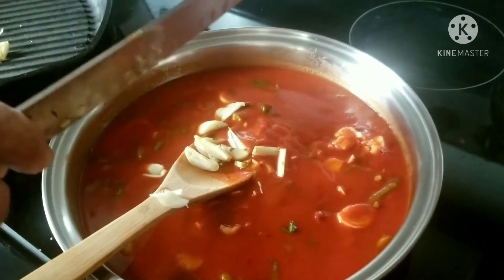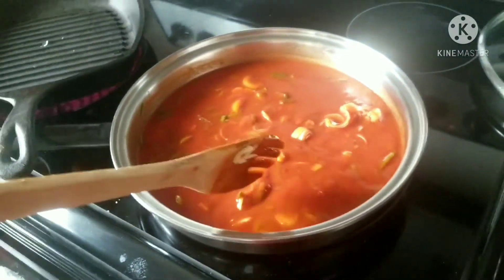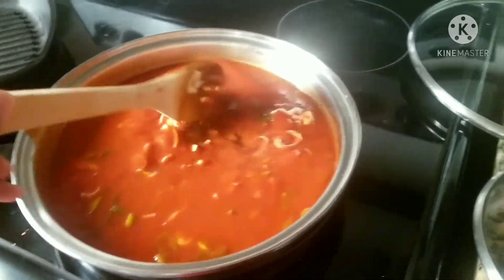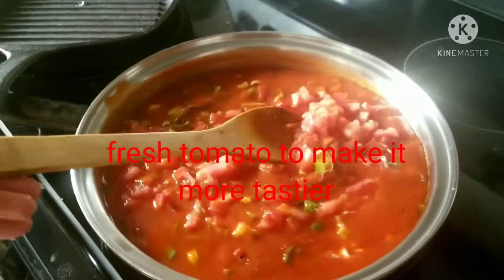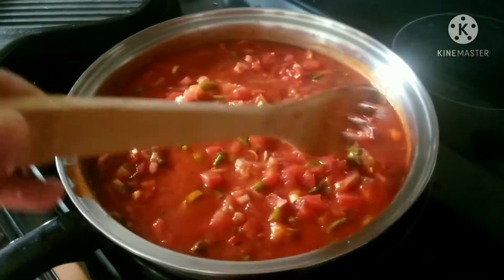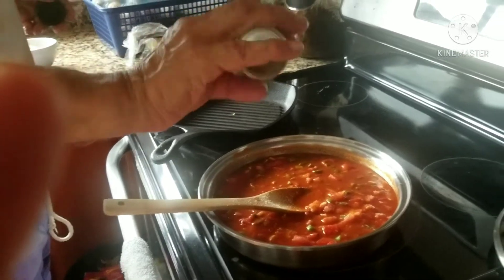That's the garlic. Fresh tomato. Add the garlic. Add the salt seasoning — the Himalayan salt. Black pepper, add the pepper.